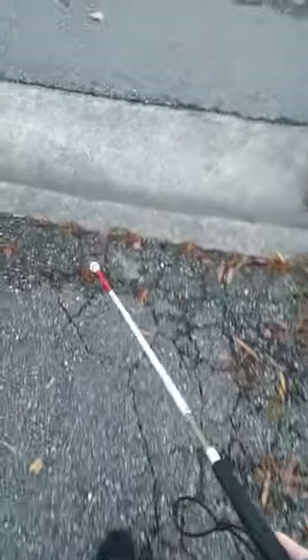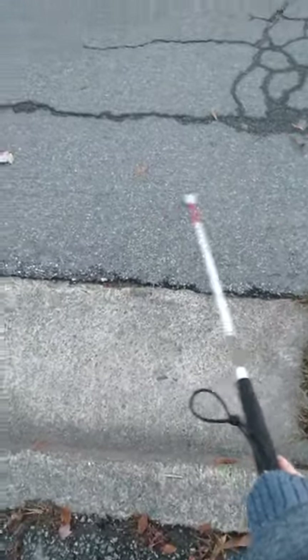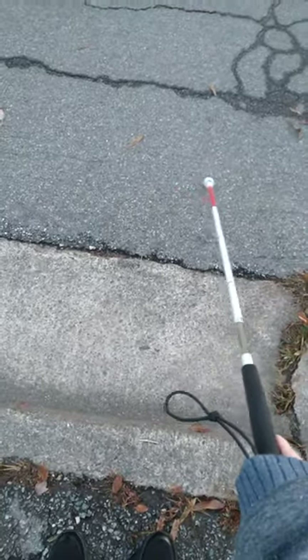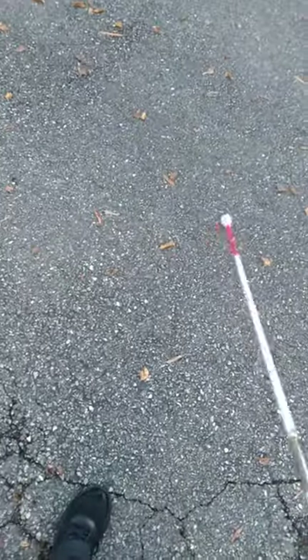Then if you listen — can you hear that? This sound is the street, whereas this sound is the driveway, and that lets me know that I am at the end of the driveway and at the street.